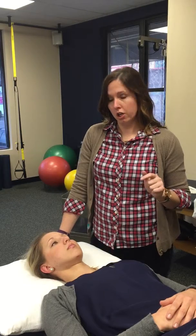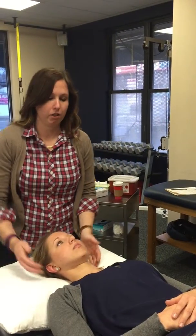C2/C3 innervates the sensory portion of the sternocleidomastoid by the anterior rami. So if you have dysfunction at C2/C3, it would be beneficial to look there for biomechanical dysfunction. What we're going to do is a quick biomechanical assessment of C2/C3 with your side glides.